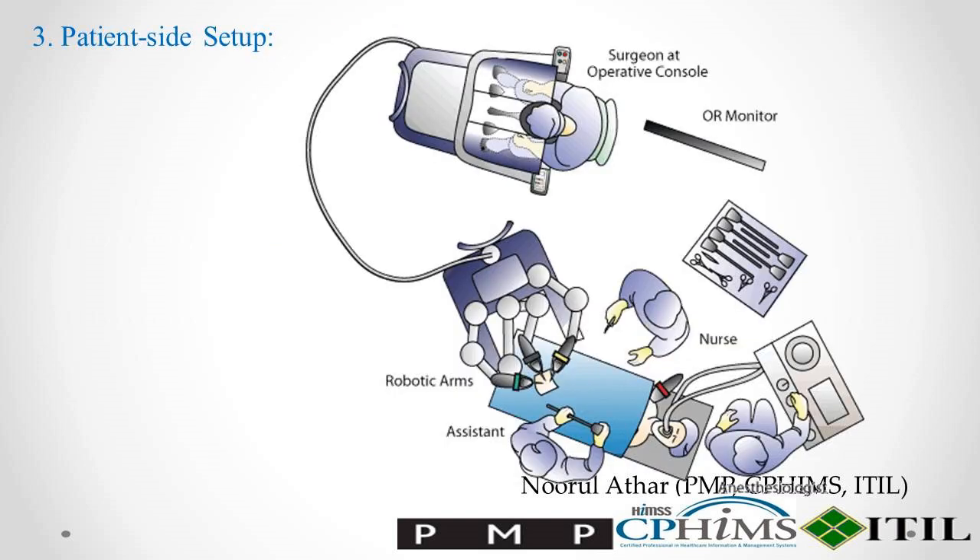Step 3: Patient Side Setup. Before surgery, the patient is prepared, and small incisions — ports — are made in the surgical area. These ports are where the robotic arms and instruments will be inserted.